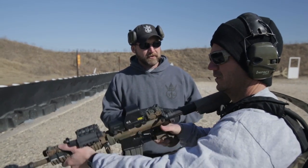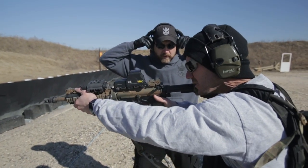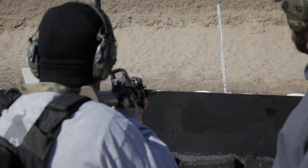Rob, do you understand the drill that we're going to do? Yes. So a non-standard response, or a zipper drill — shooter ready, standby.